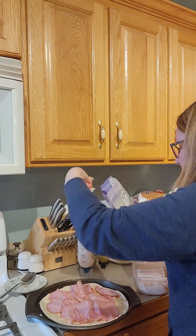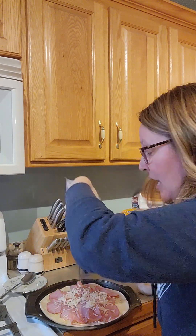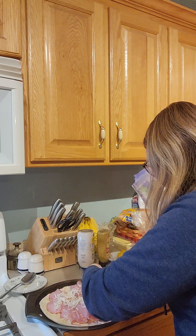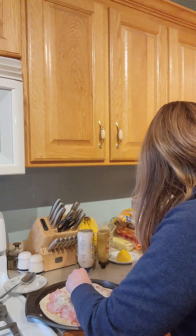Now that I got the ham off my hands, I'm going to get a little bit more mozzarella, just so it has something to stick to. This is just something I am putting together, so if it turns out I will create a recipe for how I did it. But right now we're just playing and having fun.